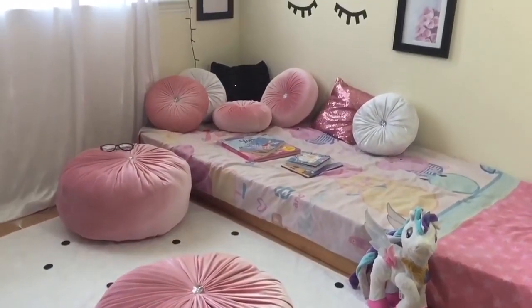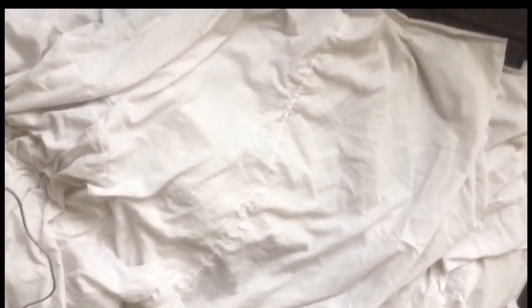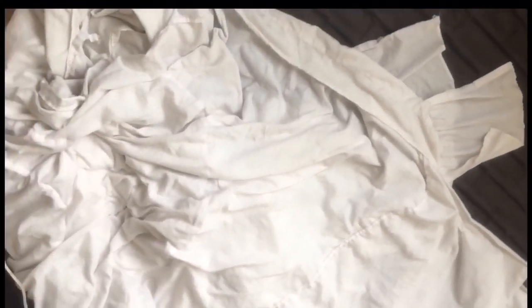Hello everyone, hope you're all doing well. Today we see how to make a floor poof with a washable cover. I made it completely with unusual stuff — I made two of them. The first thing is to make an inner core.